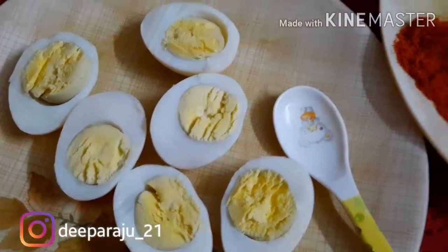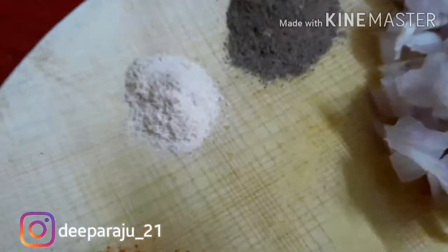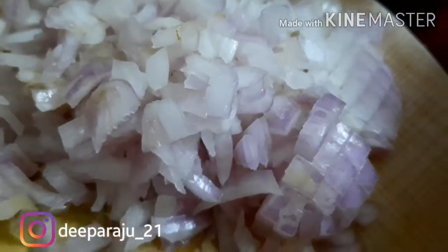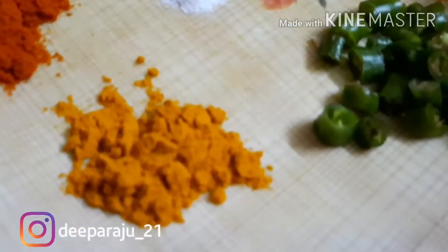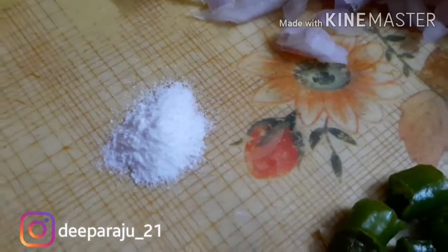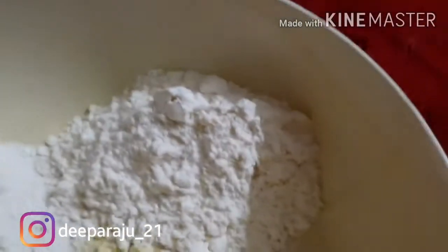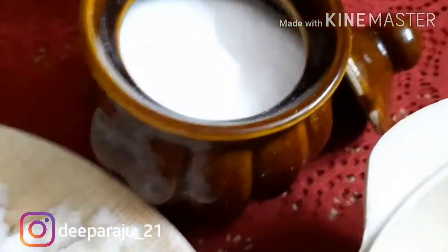Boiled Eggs, Chilli Powder, Perangaya Thul, Milag Thul, Chopped Onions, Chopped Chilli, Manjil Thul, Soda Pudi. Kadala Mavu, Arisi Mavu and Maida — for 2 cups of Kadala Mavu, 1 cup of Arisi Mavu and Maida.